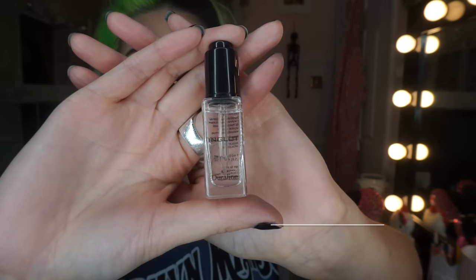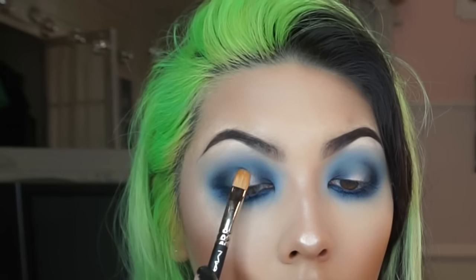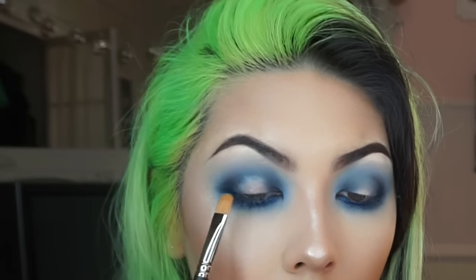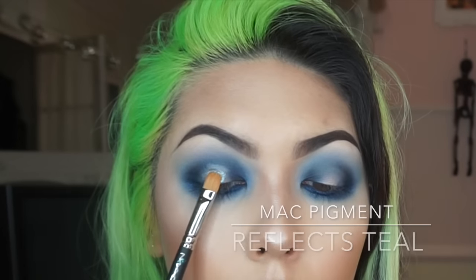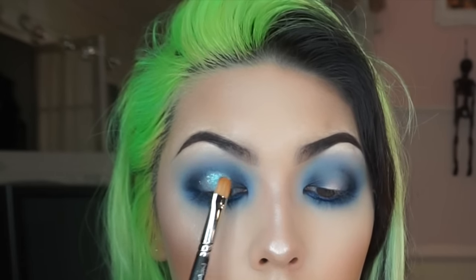Now for the spotlight part of the eye, I'm taking Inglot Duro Line and placing that on the center — this is going to stick down the glitter, which I'm using by MAC. This is Reflex Teal and I'm just placing that all on the center of the lid.